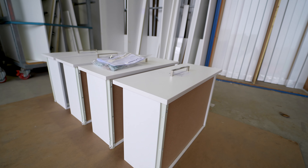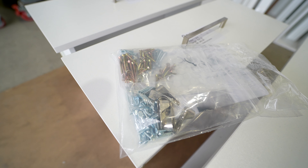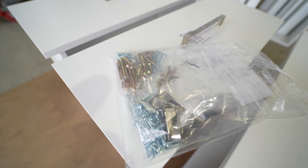We only provide fixings for the internal assembly — you won't find external fixings. This eliminates wastage. You can download our inclusions chart from the website.